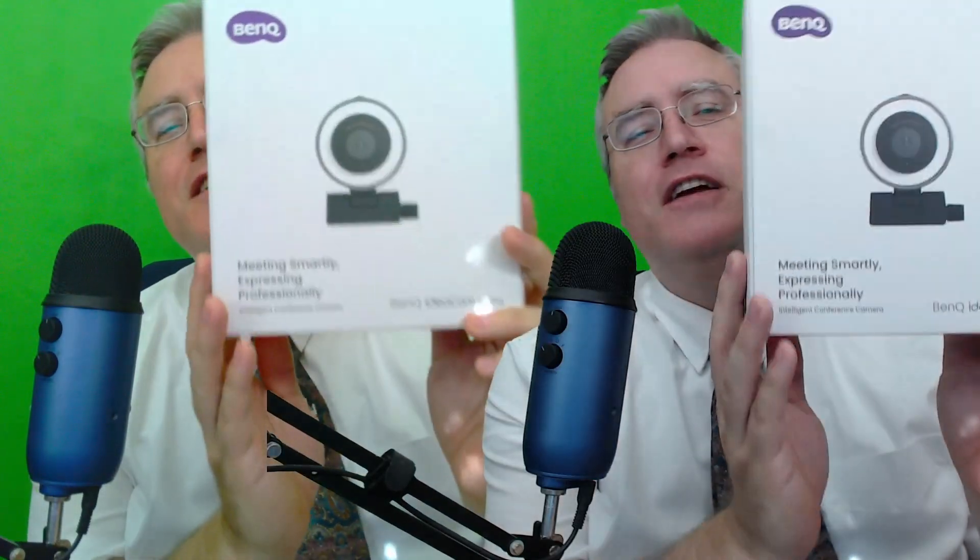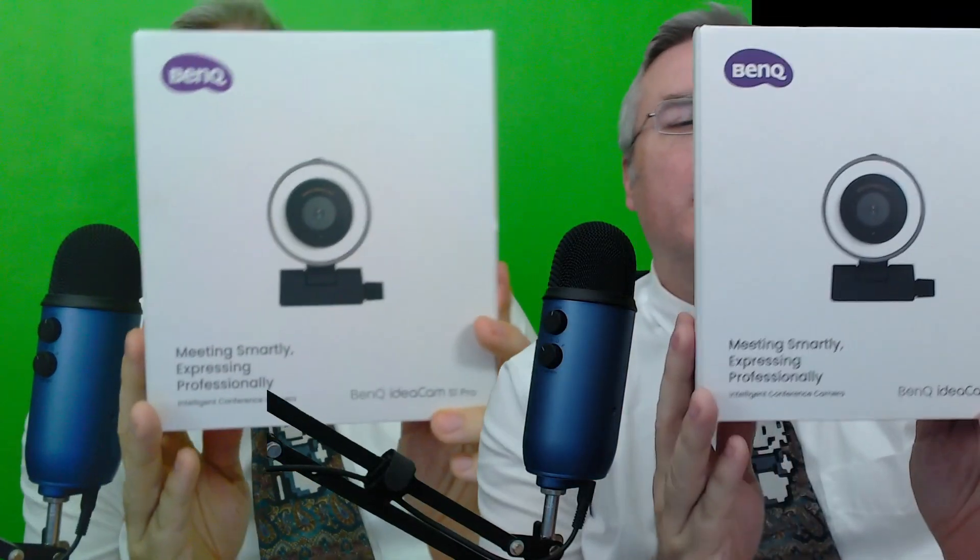Now, before we go on, the reason why I've got this strange little side-by-side cam thing going on is because my friends at BenQ sent me their IdeaCam S1 Pro, and you've been watching most of this video through it. When I plugged it in, I thought, this can't be that much better than my old Logitech camera, but boy was I wrong. On this side with the green screen behind me, that's the BenQ camera, and on the other side is my old Logitech camera.